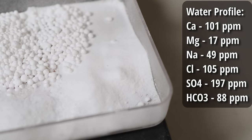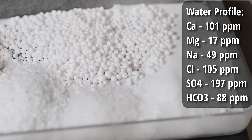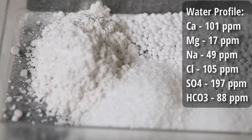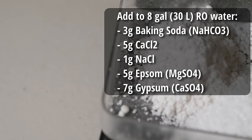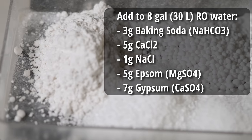That should not impact the body and the other decisions we are making to increase the body of the beer and keep this less-than-4% ABV beer still feeling like a full-sized beer. The water profile we're going to do is 101 ppm calcium, 17 ppm magnesium, 49 ppm sodium, 105 ppm chloride, 197 ppm sulfate, and 88 ppm bicarbonate. To achieve that, I'm starting with 8 gallons of reverse osmosis water and adding 3 grams of baking soda, 5 grams of calcium chloride, 1 gram of canning salt, 5 grams of Epsom salt, and 7 grams of gypsum.